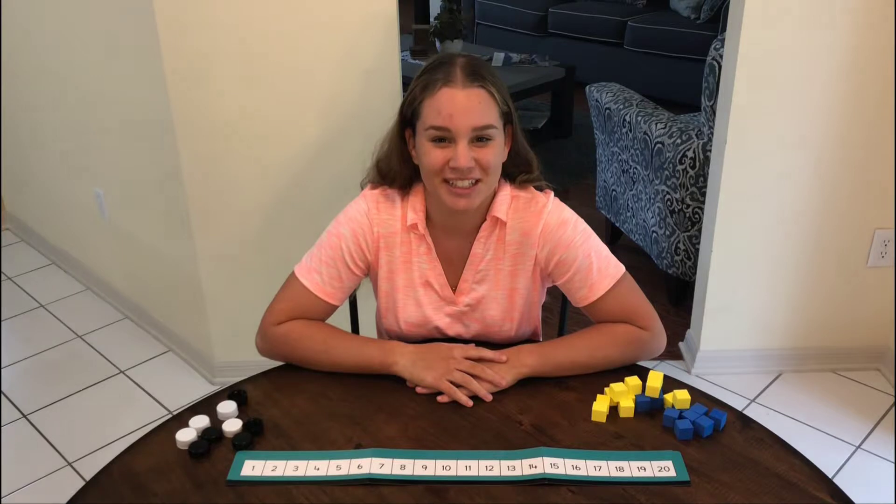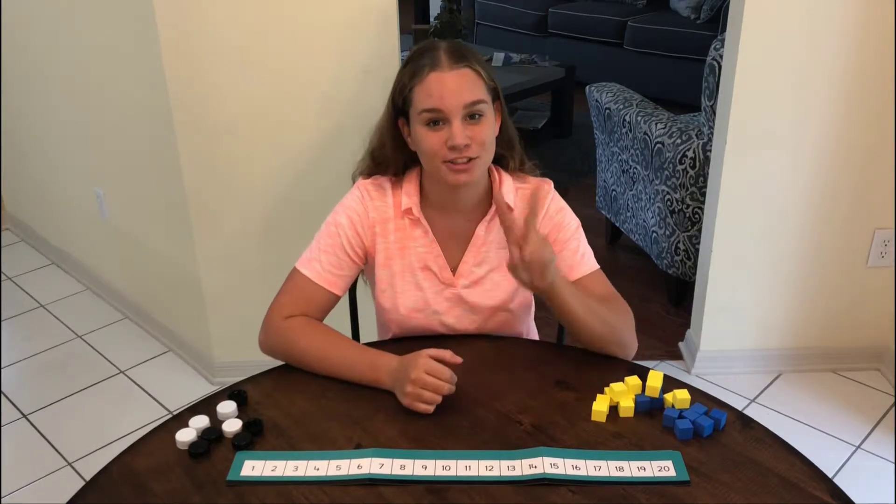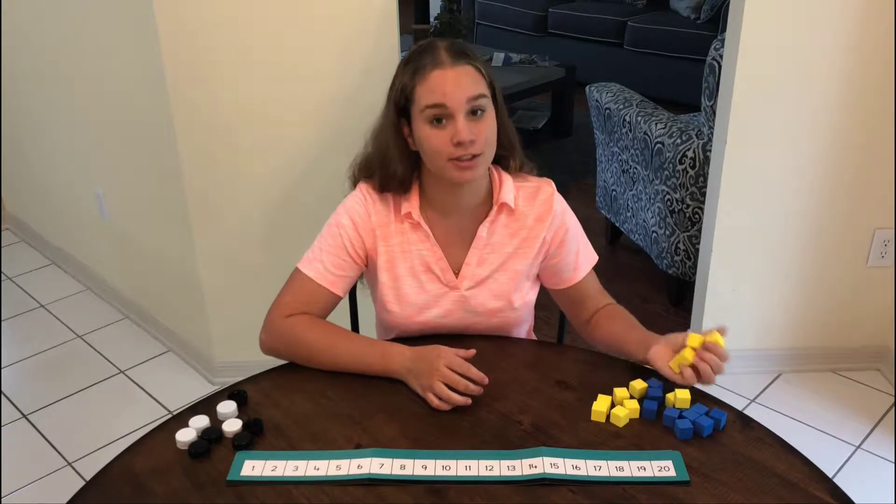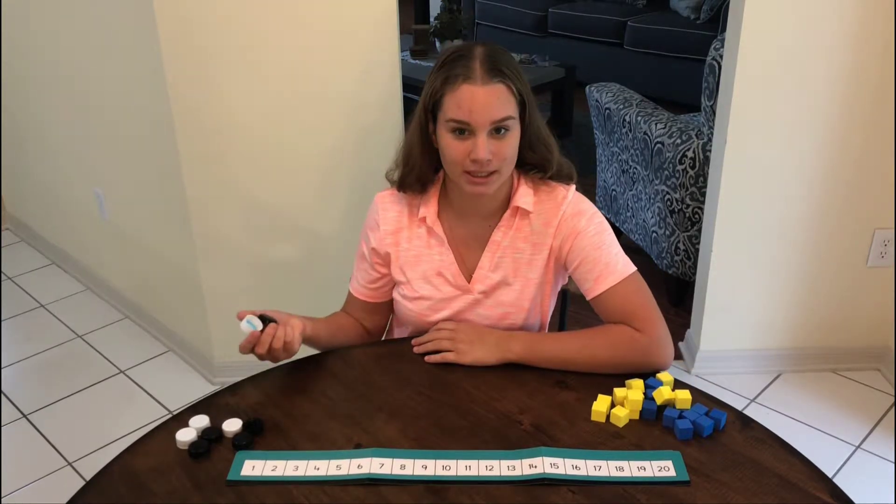Hi, I'm Gemma. I want to show you an interesting way how to add two numbers when they have a number in between. I'll be using cubes, but if you're at home you can use bottle top lids.